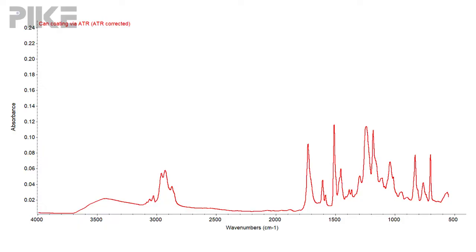I took an aluminum can and measured the inside coating using our VMAX, and compared it with a spectrum collected by ATR. So first let's look at the ATR spectrum. In this case we have a very short path length and we're probing only a few microns into the sample.